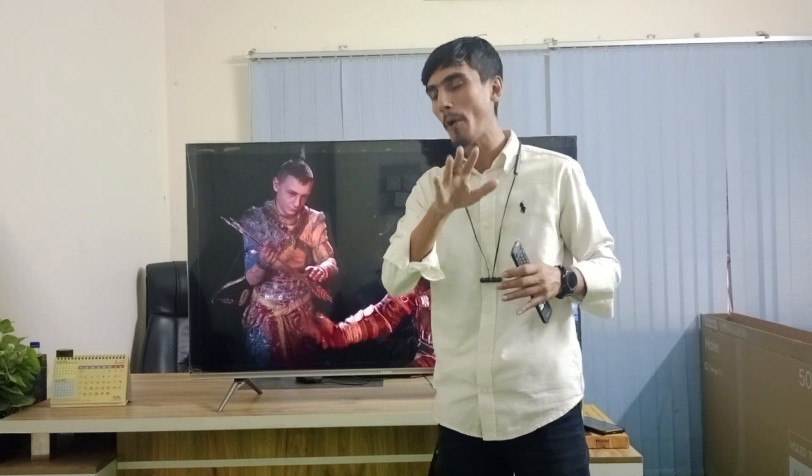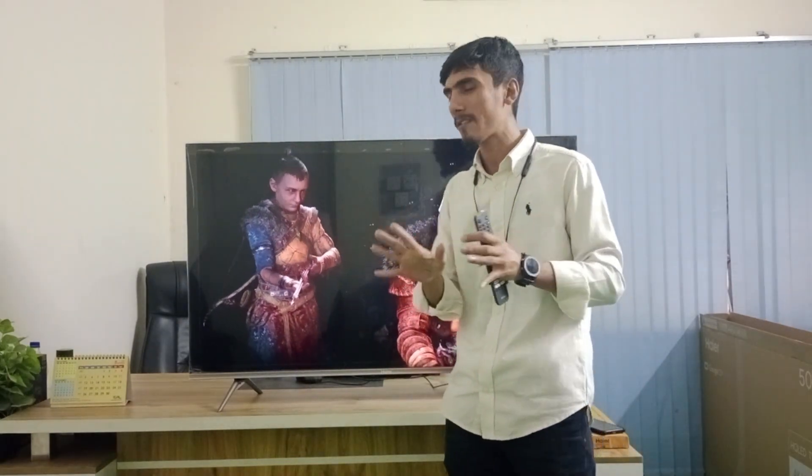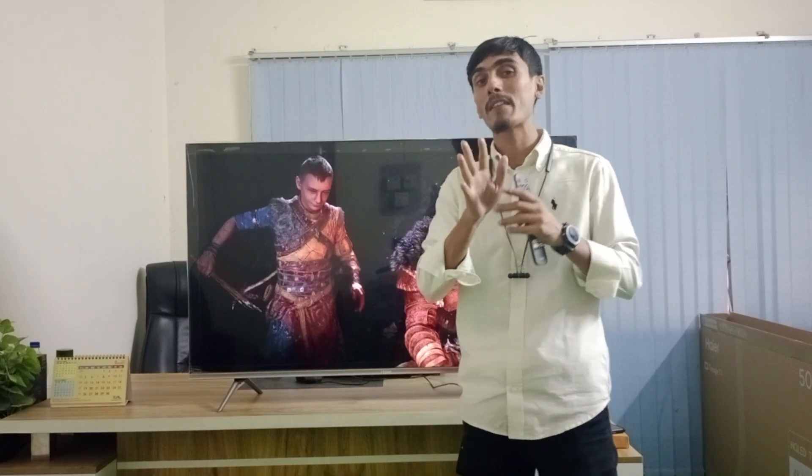We have a smart Android TV here. It supports a lot of streaming apps on this TV.